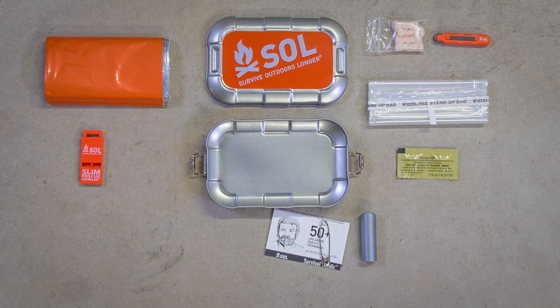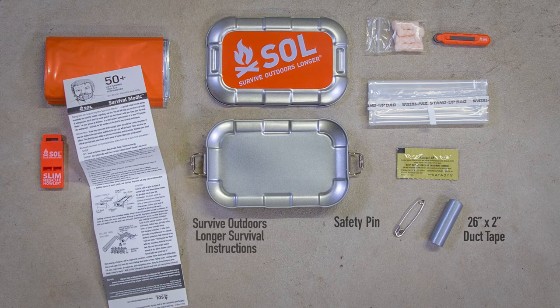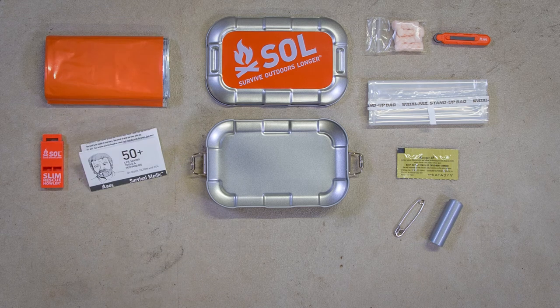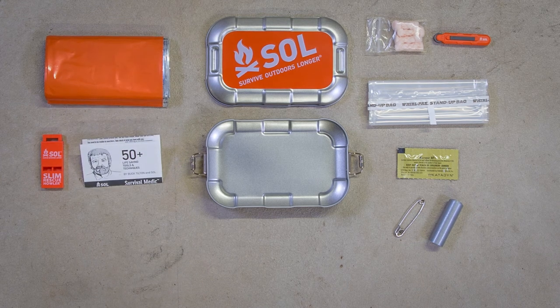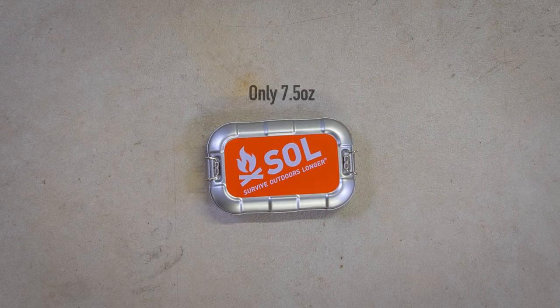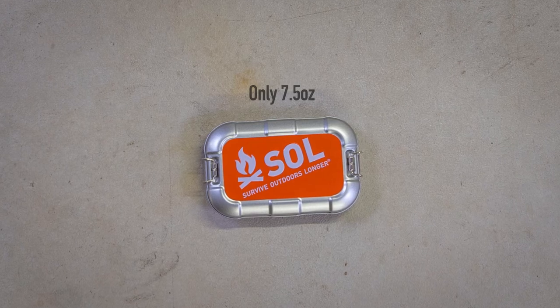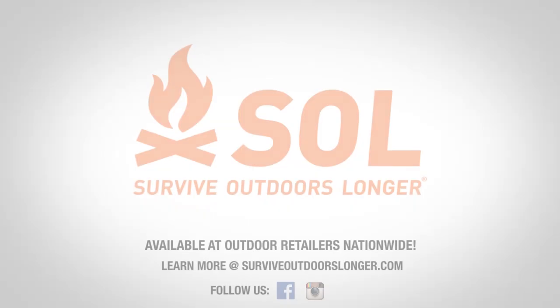The kit includes duct tape and a safety pin for gear repair on the go, as well as a survival booklet with tips and techniques that will help you make use of all the unique tools inside the Traverse tin. When the unexpected happens, having key survival tools and gear repair supplies close at hand is essential. The Traverse's compact size and weight make it ideal for keeping in your hiking, kayaking, climbing, and biking gear kit.